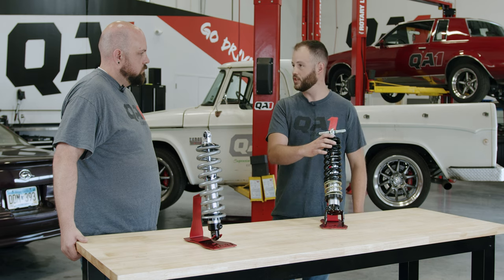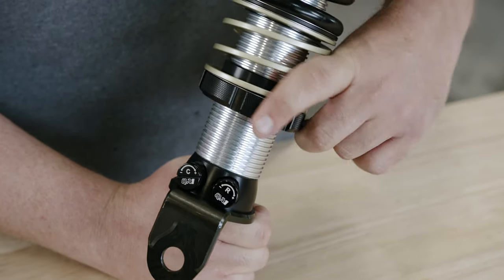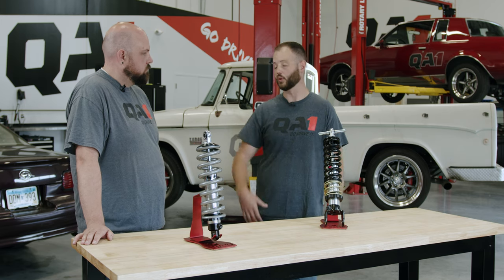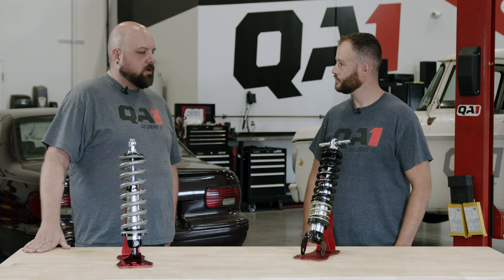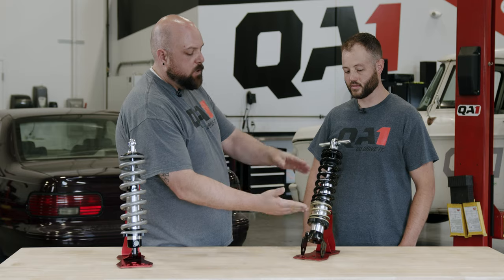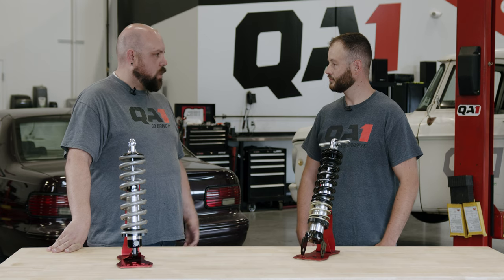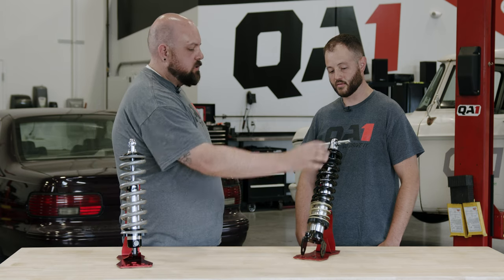This shock here has a take-up spring, which is good for instances where you've got a short spring for the full shock length. If you jack the car up in the air and let the suspension hang, the spring could potentially become unseated from the cap. What you can do is run a take-up spring like this, which just fills that gap without adding any spring rate. This particular setup is for a C5 or C6 Corvette — clearance in the back on the half shafts is really tight, so a take-up spring was used to ensure enough room for the axle. It's usually a clearance issue that leads to running a super short spring on a longer shock.